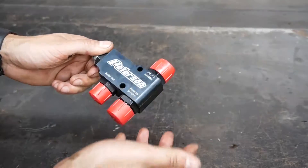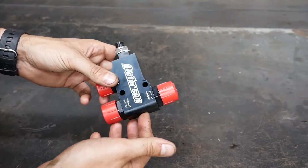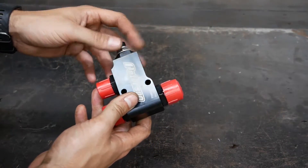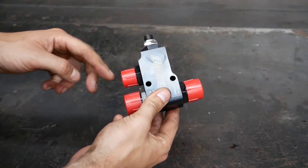This bottom part here that is bolted on — I'm going to use an external oil pressure regulator instead. I'm going to be using this aftermarket inline oil pressure regulator from Peterson. It's a really simple setup: you have an adjustable relief, pressure in, pressure out, and then your relief.